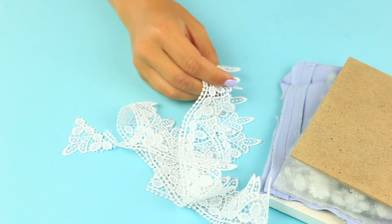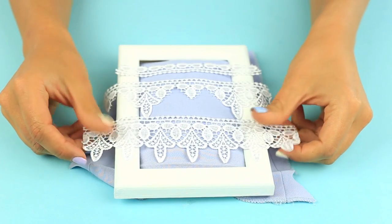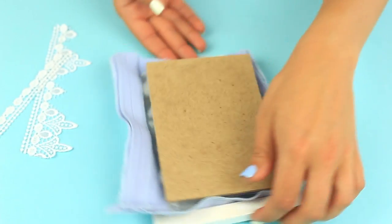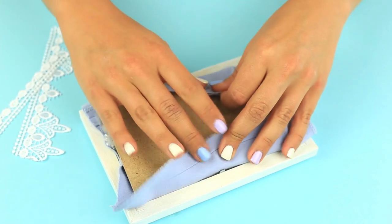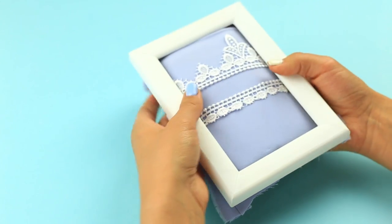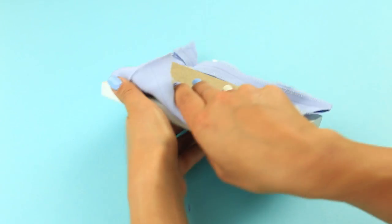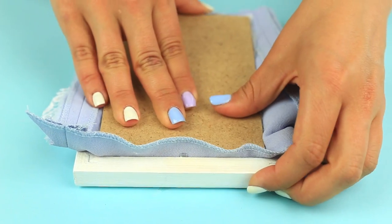We need two lace cutouts of the frame size. See how they fit best, then turn the frame over. Carefully take the pillow, holding the corners of the fabric. Place the lace on the pillow, put on the frame, pull up the lace, and turn over again.